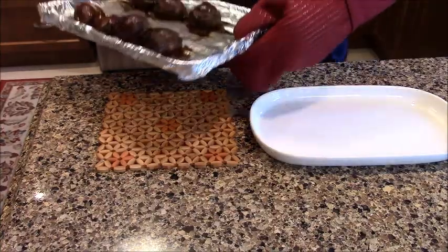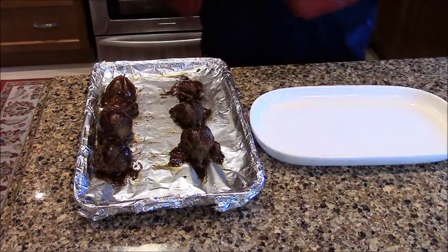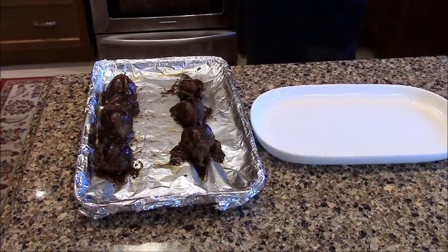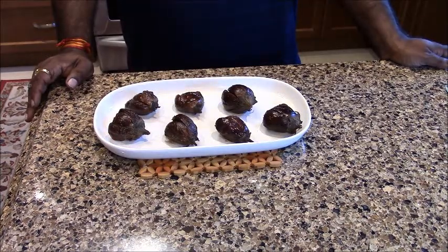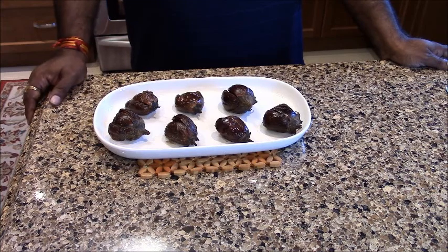After 30 minutes, this dish is ready. Now I will show you how good it looks. We made this Baked Bharwa Baingan — it is healthy and delicious. Please subscribe to my channel so that you can get updates. Thank you.